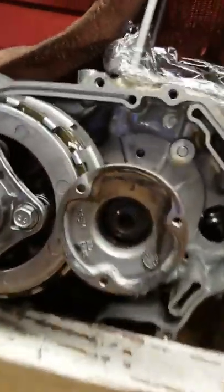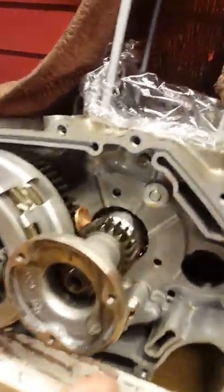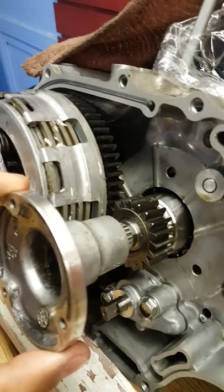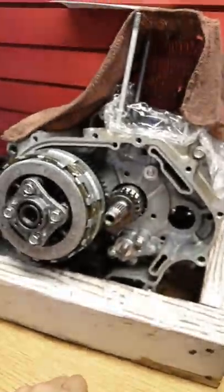Once you've got your nut out, the only thing left in there is the washer, and this whole assembly will slide right off the spline on the back. And that is how to remove the centrifugal oil filter on a 2006 CRF150F.